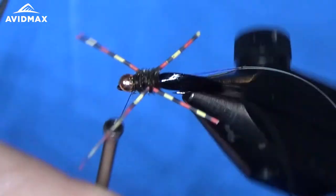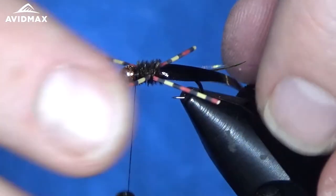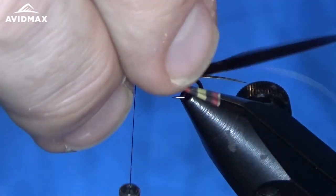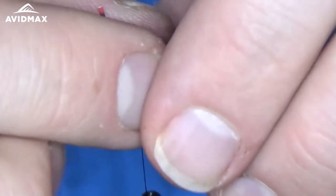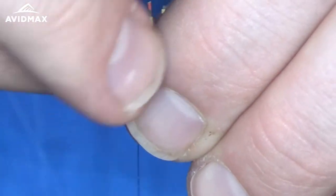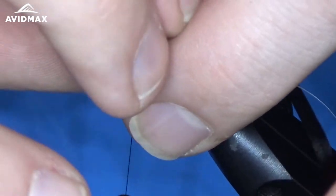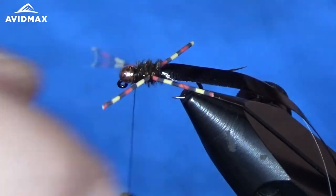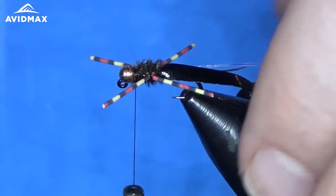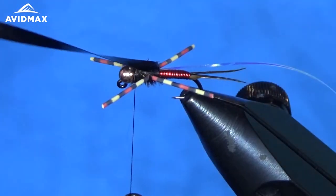Before we bring over the backing material, I'm going to trim out my legs. I'm going to clip them all at once, nice and even. You don't want to pull on them or stretch them at all — just line them up straight as best you can and clip them all nice and even. Then we're ready to bring this backing material right over the top.